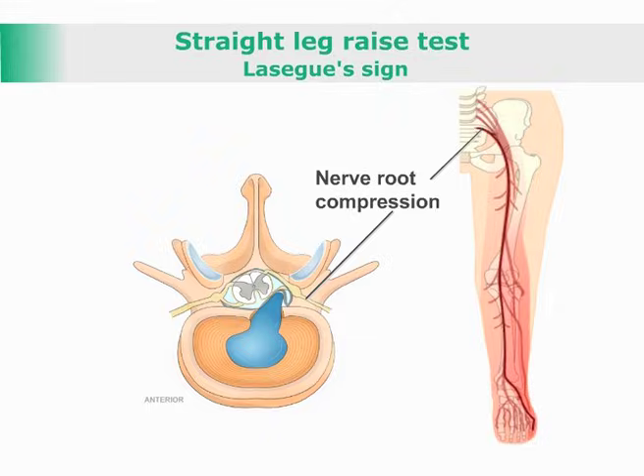Straight Leg Raise Test. This test tests the sciatic nerve and lumbosacral nerve roots for irritation. With the patient supine,